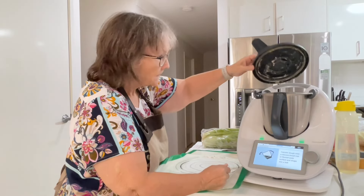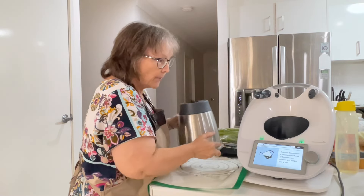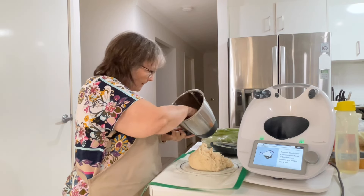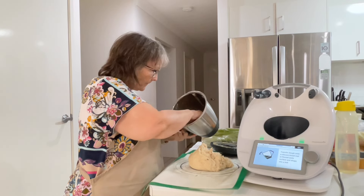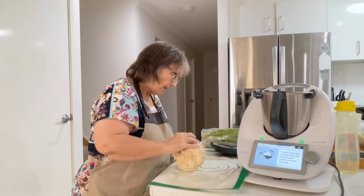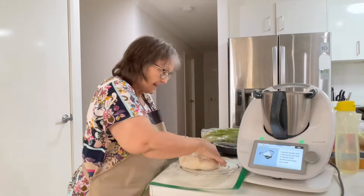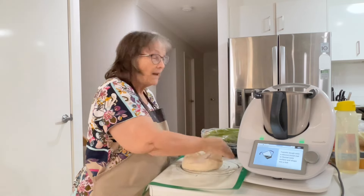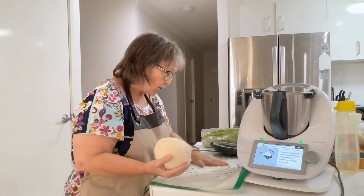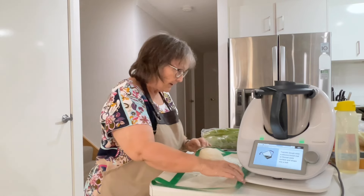Next — it just says to transfer onto a silicone bread mat or floured workstation. I'm not going to wash that bowl as I continue on with the recipe — with the corned meat — because we're going to use it to steam the veggies, give it a mix, and then add water, and then we'll steam the corned meat in the Varoma.